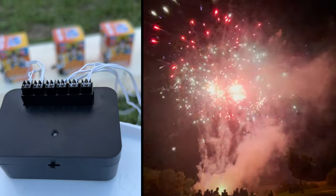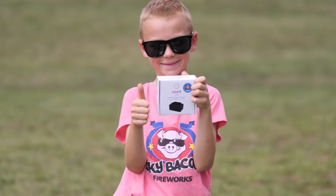Make sure you and all other spectators remain a safe distance away while firing. Have fun, be safe, and enjoy Ignite Lite from Sky Bacon Fireworks.